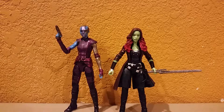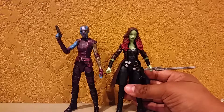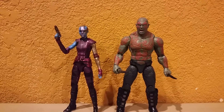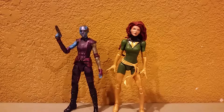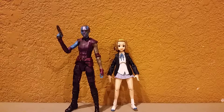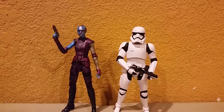For size comparison: here is Nebula next to her sister Gamora — they stand about the same size, maybe Gamora is a little taller. Here she is next to Star-Lord, standing a little bit smaller than Star-Lord. Then here she is next to Drax. Comparing her to another Marvel bad girl — here she is next to the Marvel Legends Juggernaut Build-A-Figure Wave Phoenix figure. Then here she is next to a Diecast Civil War Captain America figure, and next to a Figma Kaon Ritsu figure. She stands about the same size as the Star Wars Black Series First Order Stormtrooper.